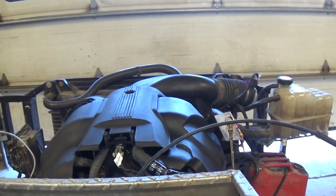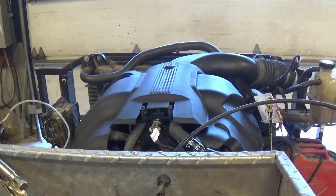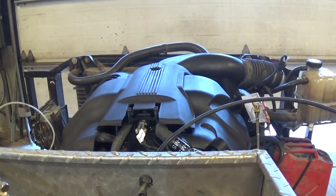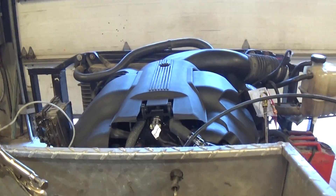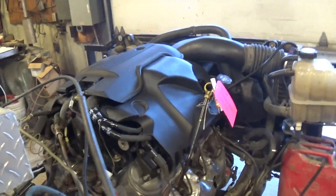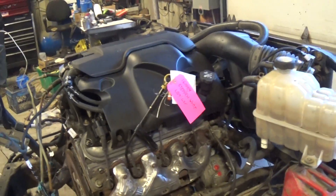These LQ9s are super responsive. This is going to make an excellent engine for Stephen's project. These things are snappy — a little bit higher compression than your regular six liter, a little bit more aggressive camshaft. This is just going to make a great engine for his project.